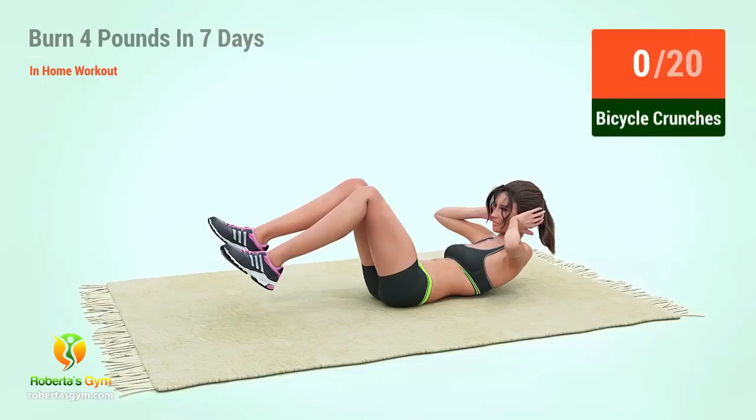Up next, bicycle crunches. In 5, 4, 3, 2, 1, go.